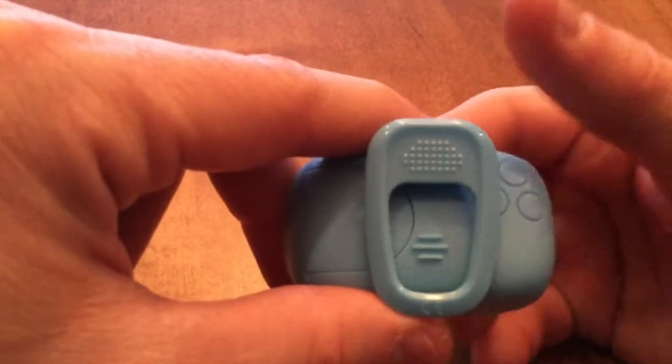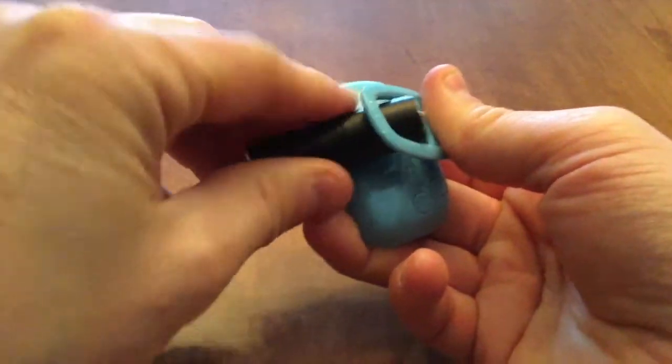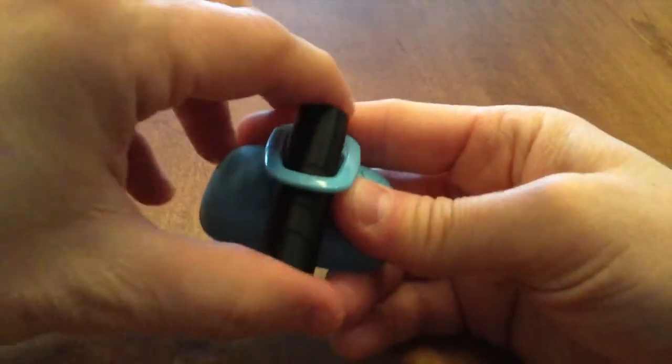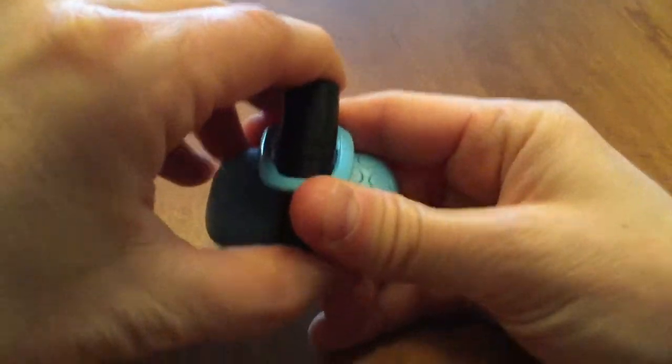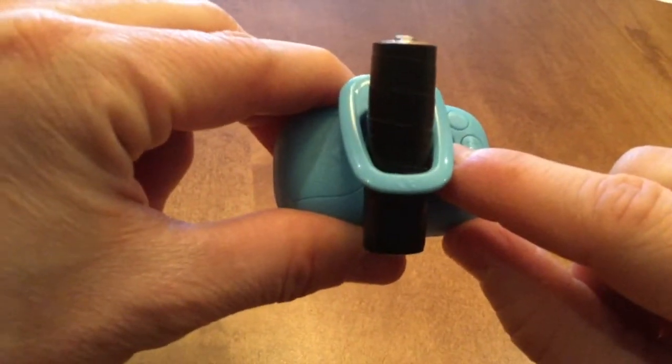To make it easier to reach under the clip, I'm going to take a AA battery, open up the clip, and stick it through just like that. That's going to prop up the clip enough so that I can easily reach the reset button underneath.